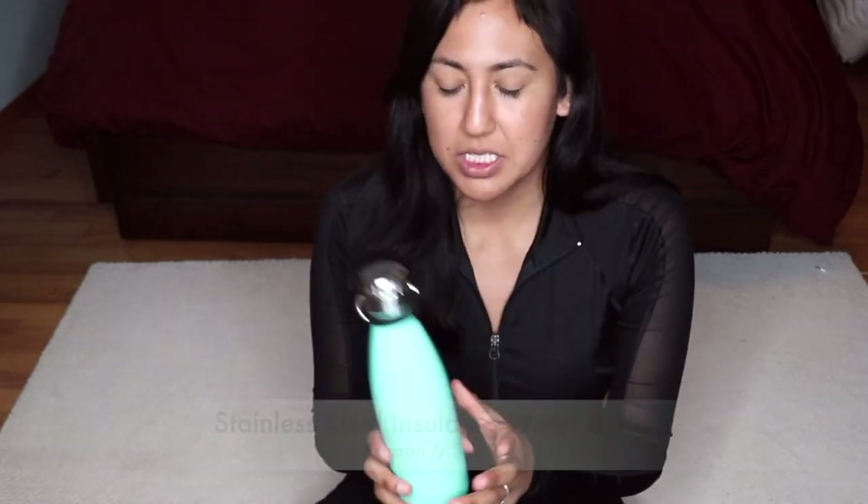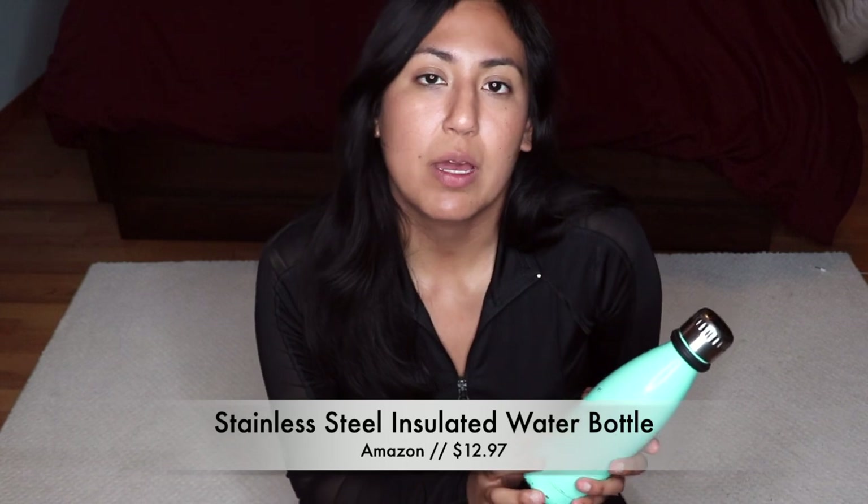If you like to wear jewelry before you go to work, I keep a little cute bag and put all my earrings, watches, bracelets, and necklaces in there so nothing gets lost among everything else in the gym bag.